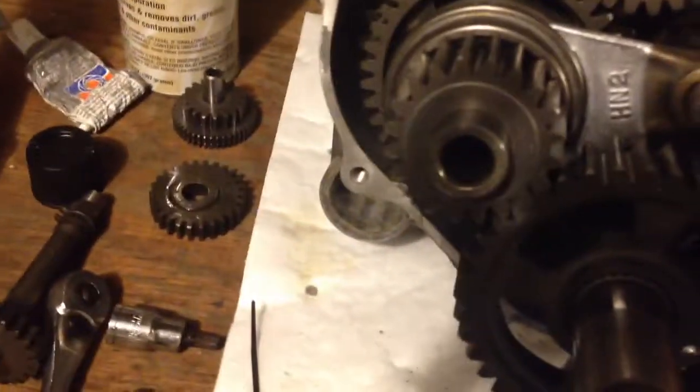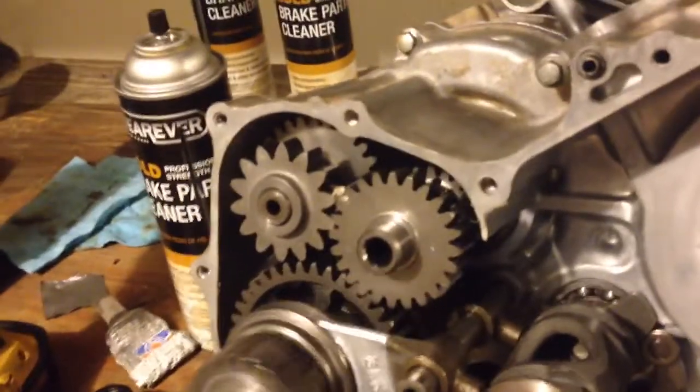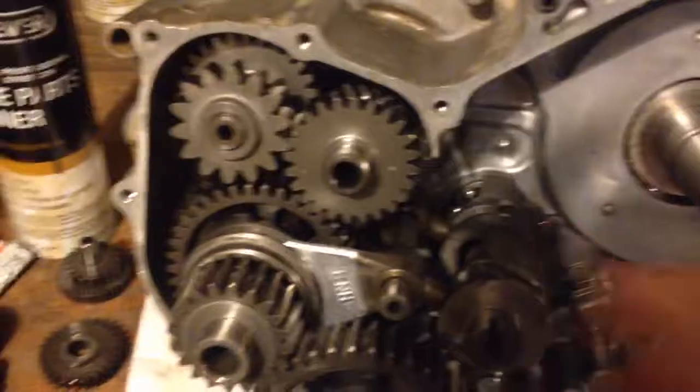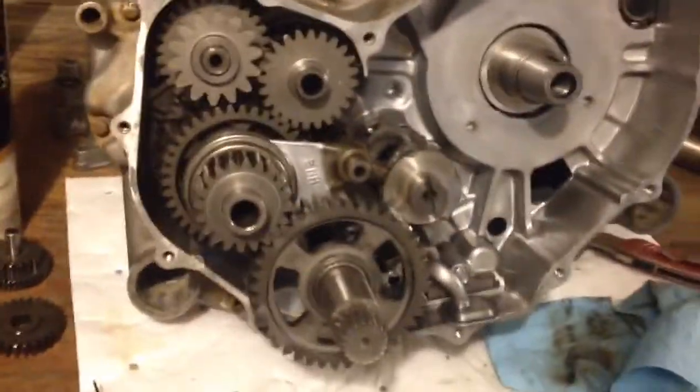Let's see if I can get it to go one-handed here. In case you're ever wondering, I'm going to try to take some more videos as I assemble it.